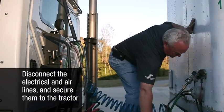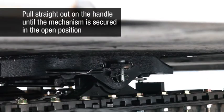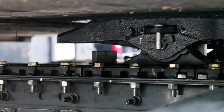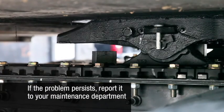Disconnect the electrical lines and the air lines and secure them to the tractor. Pull straight out on the release handle until the locking mechanism is secured in the open or unlocked position. If the fifth wheel is difficult to open, it may be due to a tight or unlubricated wedge. This can be remedied by striking the spring-loaded wedge stop rod with a hammer. If the problem persists, report it to your maintenance department.